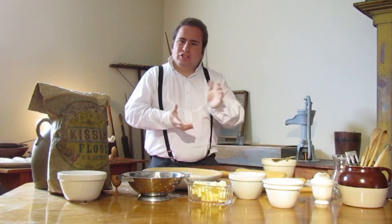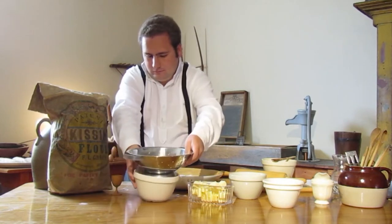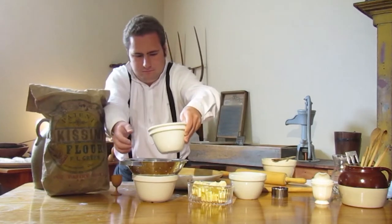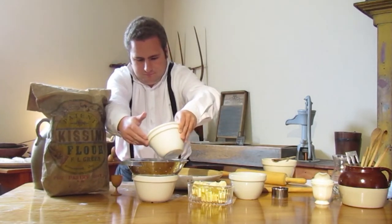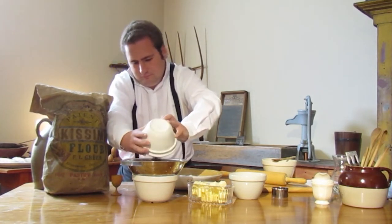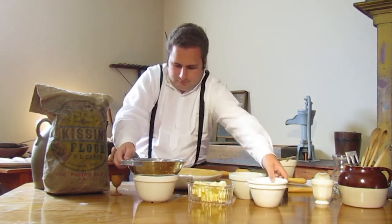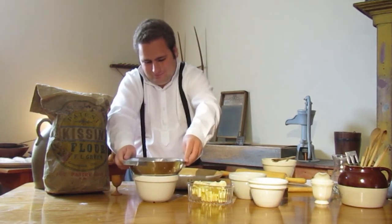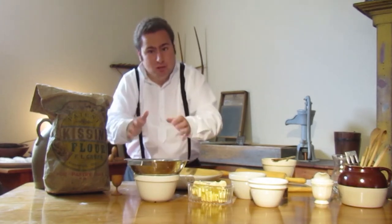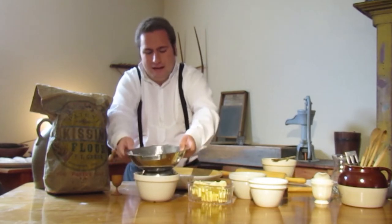Now that we've let our currants soak for a few moments, we're going to strain them out into another bowl. You want to make sure that even though we've now hydrated these currants, you try to get as much water out of them as possible before adding them back into your original bowl.